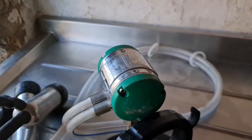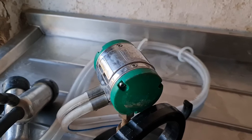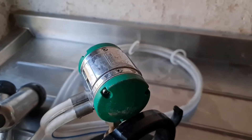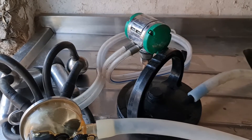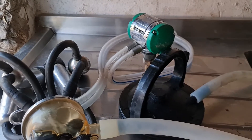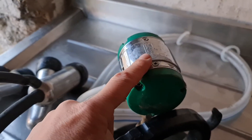The pulsator creates a suction — on, off, on, off. It does this, I've been told, at the speed of the heart rate of the calf. So it is how a calf would suck — it doesn't just run out of air. So this mimics a calf sucking.